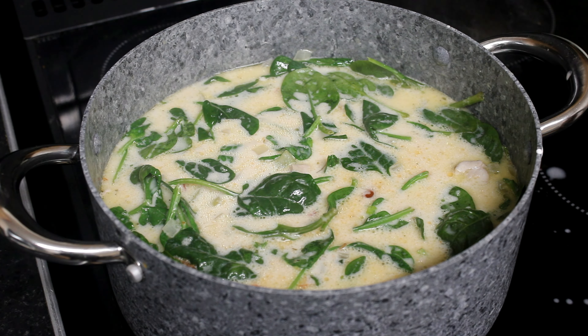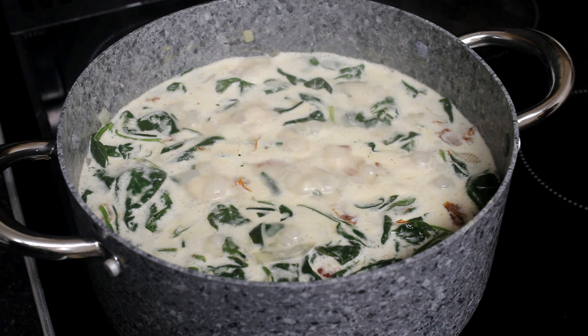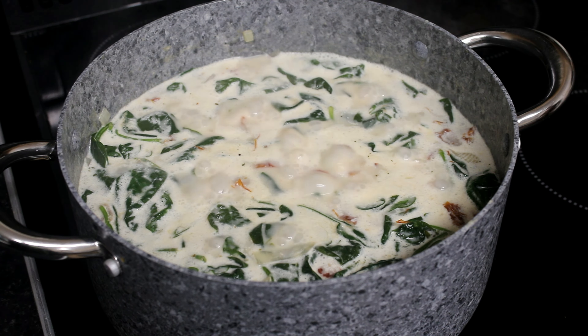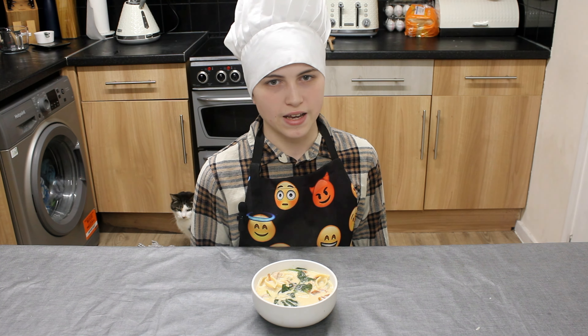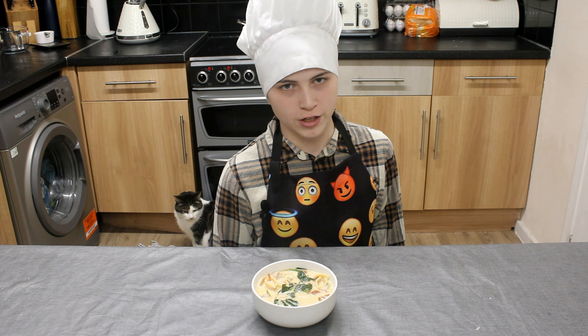Now we cook for another 10 minutes. Now that's ready, it smells absolutely delicious. But keep an eye out for future videos so don't miss out on any more of our content. And see you next time.